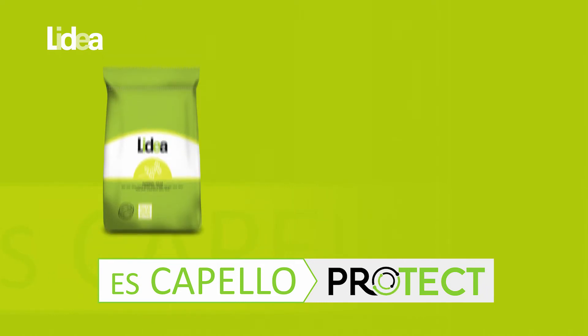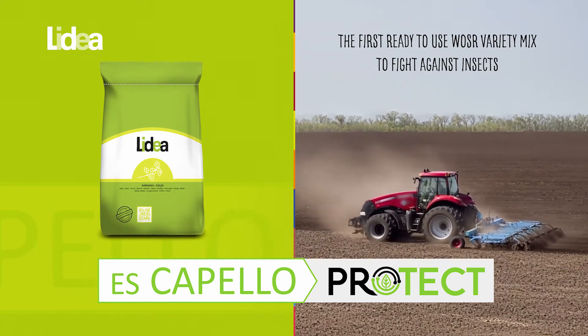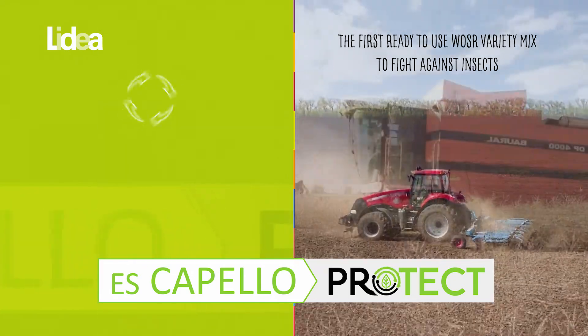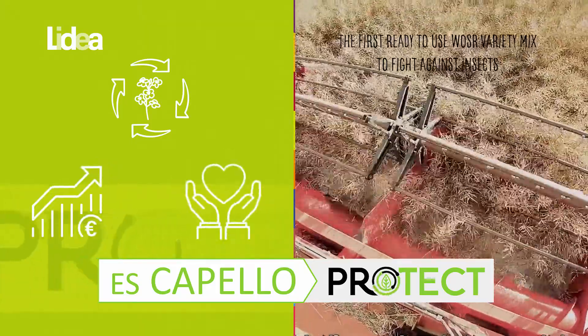Escapello Protect offers this ready-to-use blend and facilitates the farmer's work. This innovation makes it possible to improve the sustainability of rapeseed cultivation, while securing yields and protecting the farmer's health.